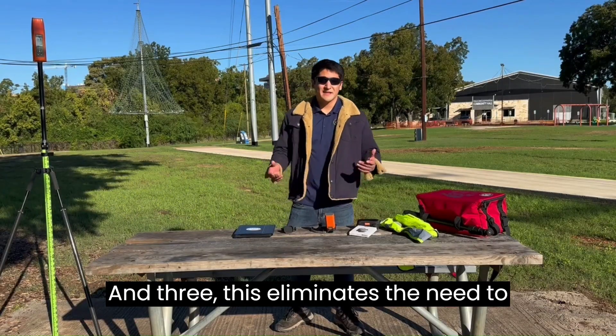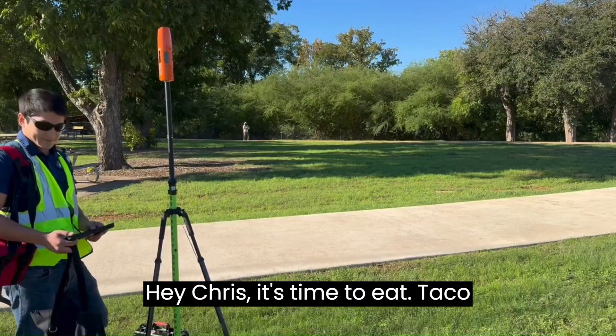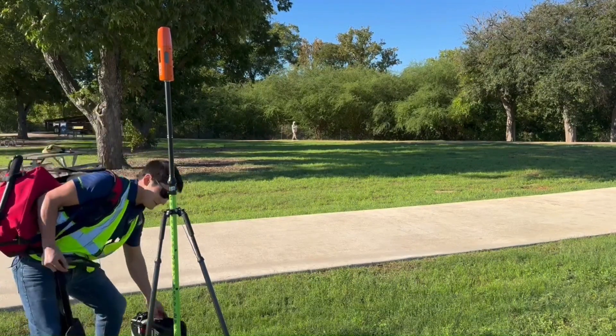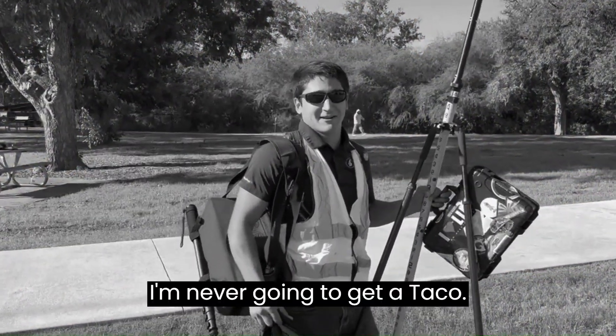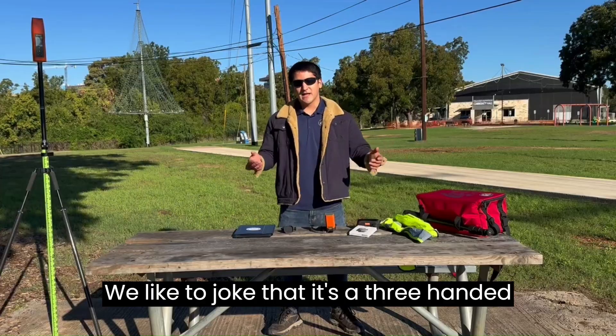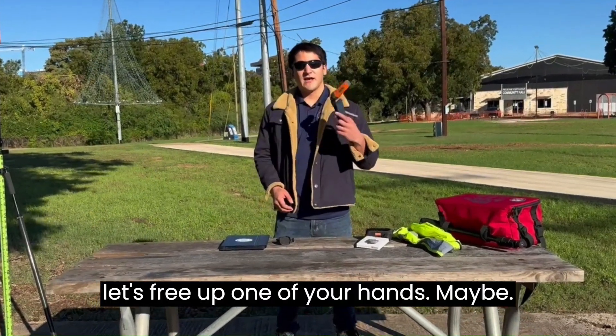And three, this eliminates the need to have the entire kitchen sink on your back while you're trying to collect data. I'm never gonna get a taco. We like to joke that it's a three-handed job sometimes, so let's free up one of your hands maybe.